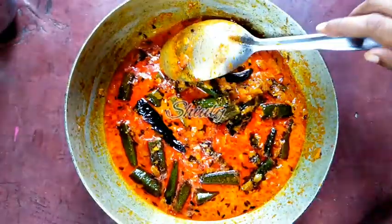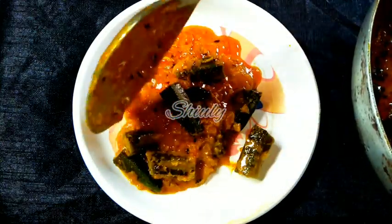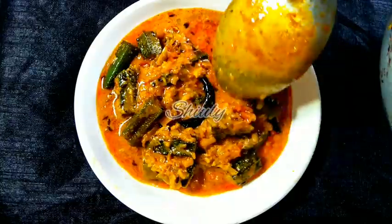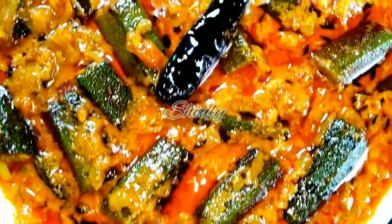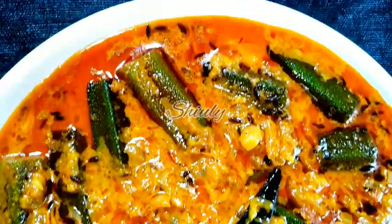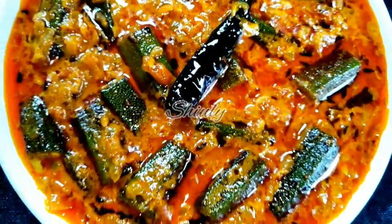The recipe is very easy and this curry is super delicious with boiled rice, roti, and chapati. Try this simple recipe at home and don't forget to share your experience with me. Hit the like button if you liked the video and please subscribe to my channel. Hope to meet you in the next video — thank you so much for watching, bye bye, take care.